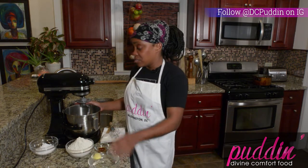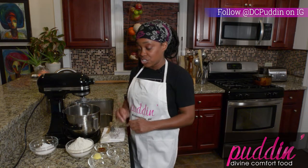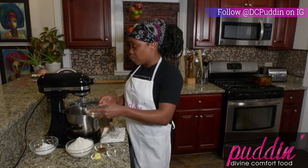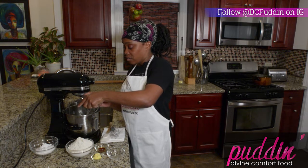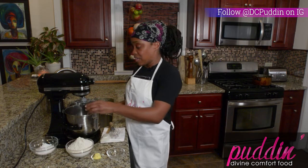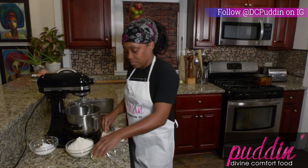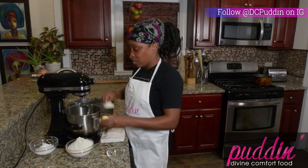Now if you have a mixer, go ahead and pull it out — this is the time to use it. But if not, just go ahead and use your hands. We're going to pour this right into our mixer, then we're also going to add in our teaspoon of vanilla and a tablespoon of butter.